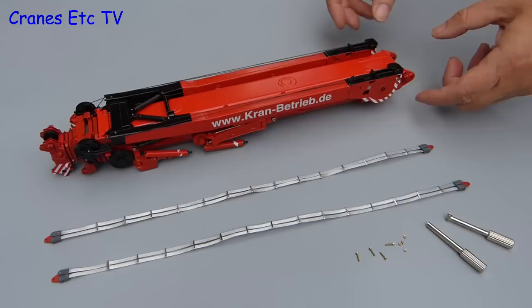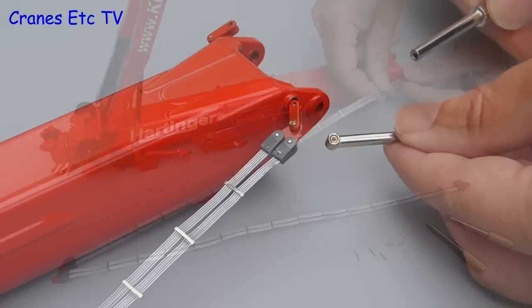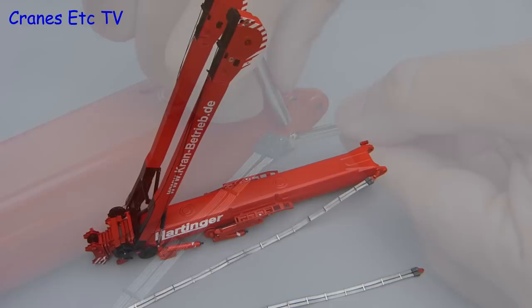There's one bit of pre-assembly to do before the model can be displayed in a transport configuration. And that involves the connection of the straps which join the wire guy arrangement to the foot of the boom. Just like on the rest of the model these connections are made using tiny nuts and bolts and special tools are provided to be able to do them up. Of course for the nuts and bolts we're dealing with very small parts here so if you drop them on the floor expect to get out the magnifying glass.